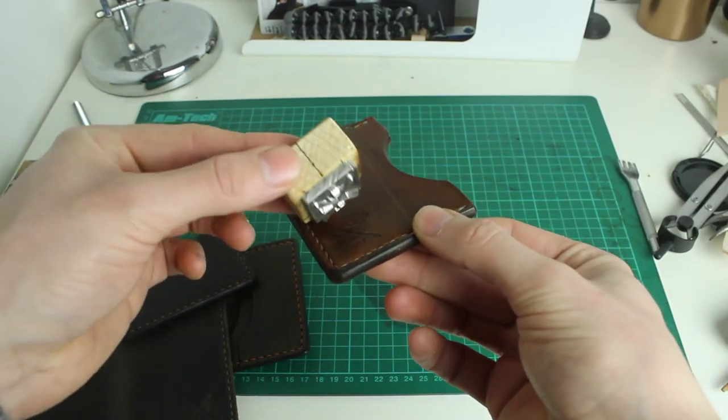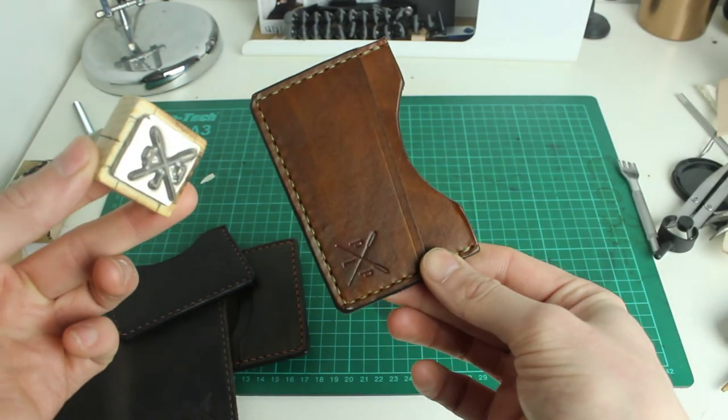Once all the pieces are dyed, everything's ready for assembly. But in the interest of keeping things chronological in the order I actually do them, I'll talk about stamping next — that's the next stage in the process for me. Thanks very much to everyone who's checked out the first couple of videos so far, I really appreciate that. Stay tuned for the next one — I'll upload a stamping video next week. Thanks very much.